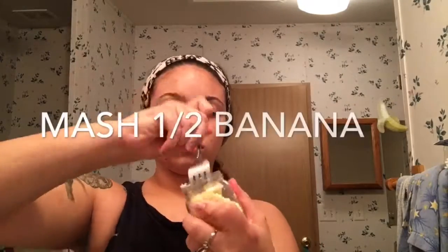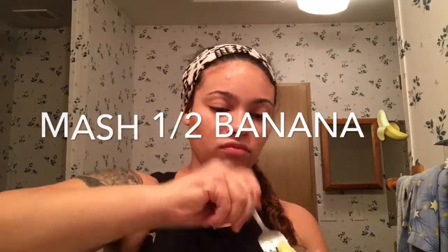To start out, I'm just going to take my banana and go ahead and mash this all up. Okay, so now that I have my banana all mashed up...